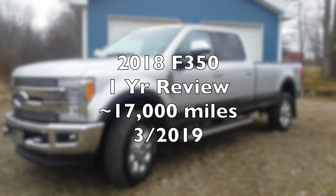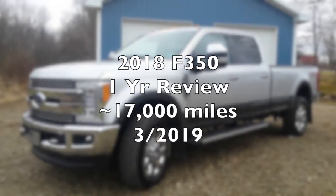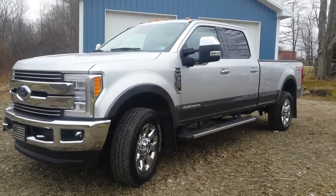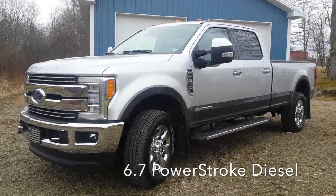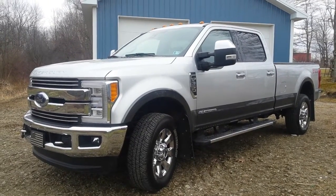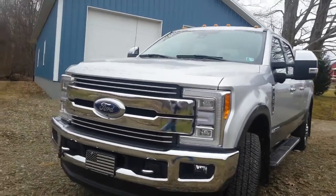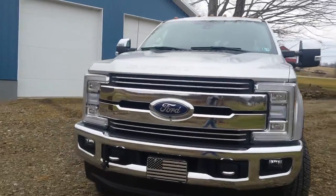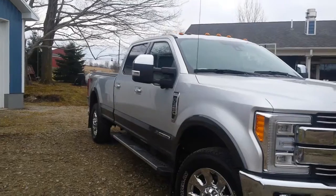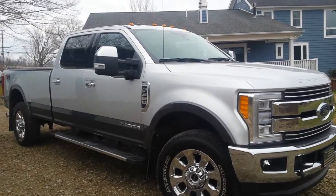Here's a little update on my 2018 F-350 Super Duty Lariat, almost a year old, bumping up against 17,000 miles. It's springtime here in northwestern Pennsylvania — some updates on how the truck's been running, mileage updates, and overall impressions. I still really like the truck. I think it's an improvement over the 2012 model; it's quiet and has more refinement to it.